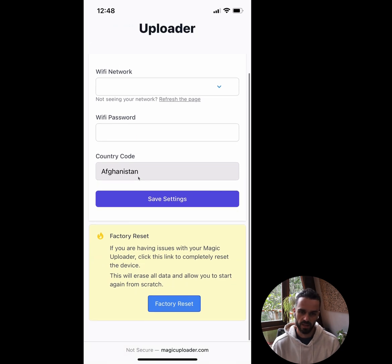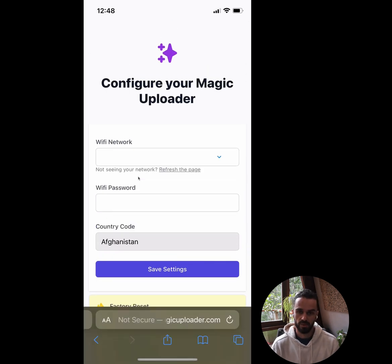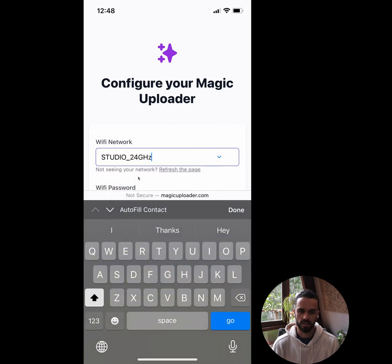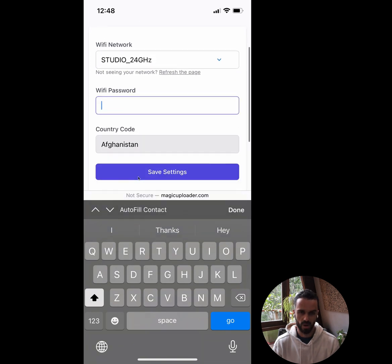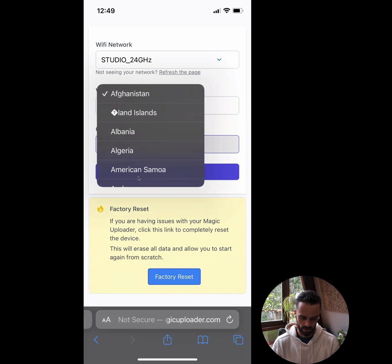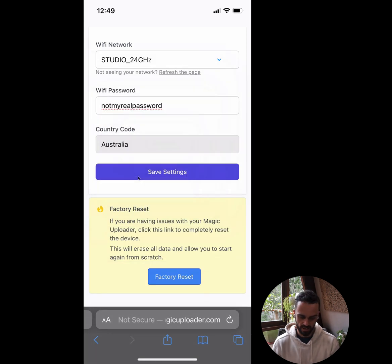Up the top here you'll see we've got WiFi network, password, and country code. If I scroll down there's a factory reset button — if you're having issues, or wanted to sell or give away your device, you could hit that to wipe everything and start from scratch. I'm going to go up to 'WiFi Network,' click that little blue dropdown arrow, and it shows me all the WiFi networks around me. I want to connect to the 'Studio 24' network, so I'll click on that, then scroll down to WiFi password and enter my password.